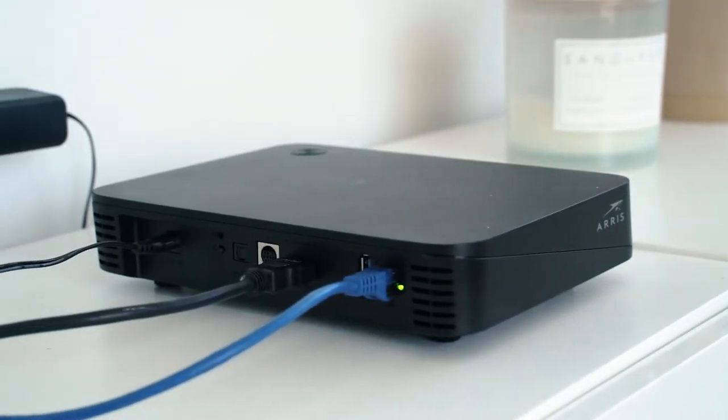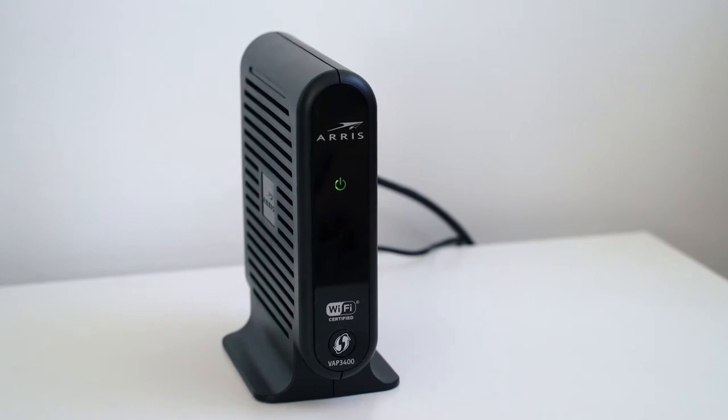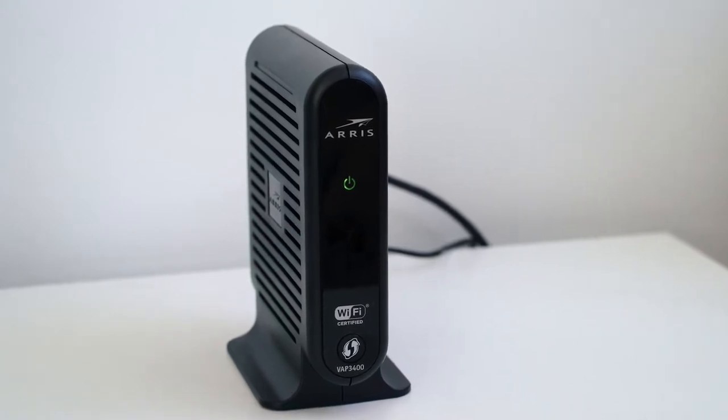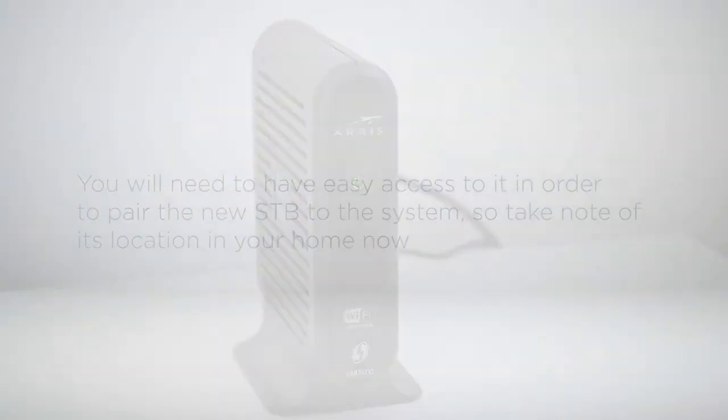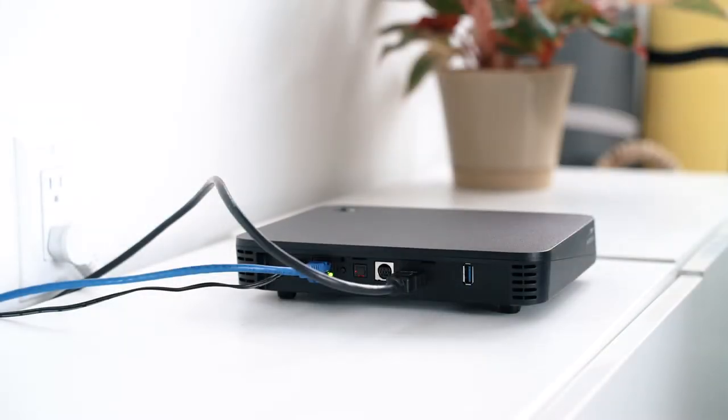The first step in installing your new box is understanding how the original was connected. The video access point is a device in your home that acts as the connection to a wireless set-top box. You will need to have easy access to it in order to pair the new set-top box to the system, so take note of its location in your home now.